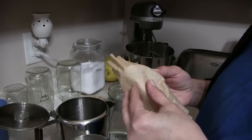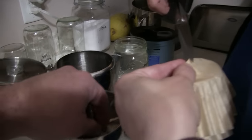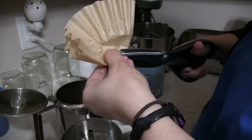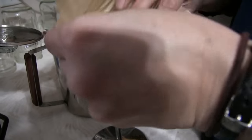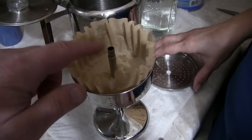Mama came up with this ingenious plan: you just take a regular old coffee filter, poke a hole in it, and it fits right into the basket — just like that. Now the coffee goes in there nice and clean.